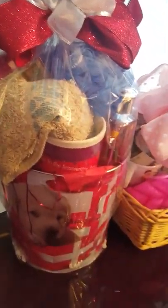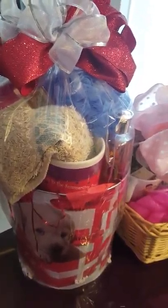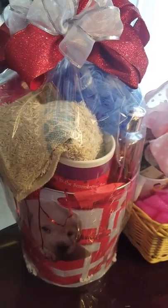It also has cookies, hand sanitizer, a cup, and here's the little doggy gift basket — it's really like a tin trash can receptacle that's holding it.